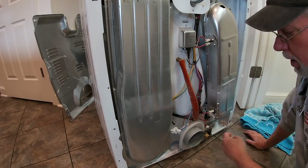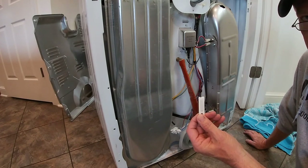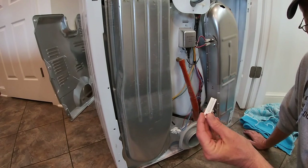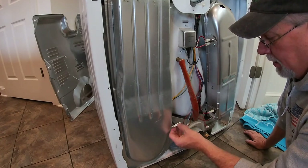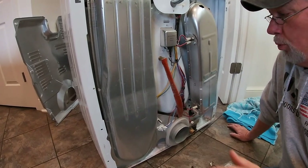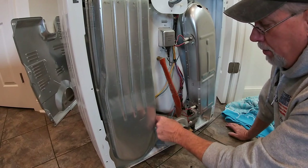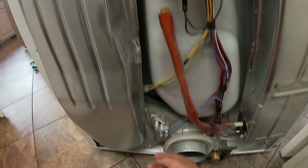One problem you can run into is this thing called a thermal switch — it's like a fuse for heat. Instead of having too much current going through it like a car fuse, this gets too hot and it blows, just like a car fuse. It's located right here in the discharge area. If your air is getting too hot coming out, you will pop this. When it's out, the power will come on but the dryer will not turn on. You can test it by pulling these two wire leads off with everything unplugged and toning it out.